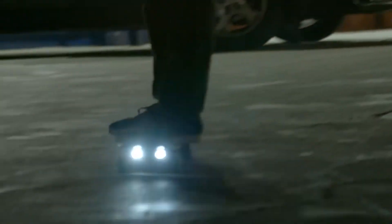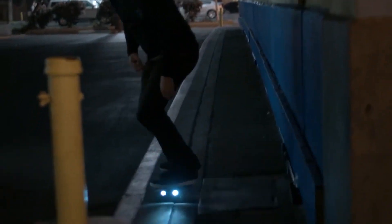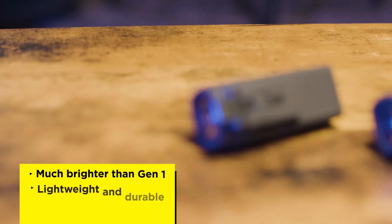I got my first pair of Shred Lights about three years ago when they were still a really young company. From what I remember, they had a unique mounting design with plates that fit underneath the skateboard trucks. Since then, Shred Lights have grown significantly with the boom in light electric vehicles. So here's what I like.